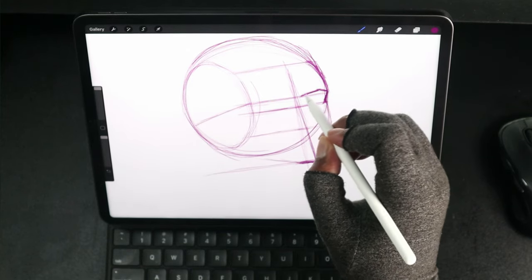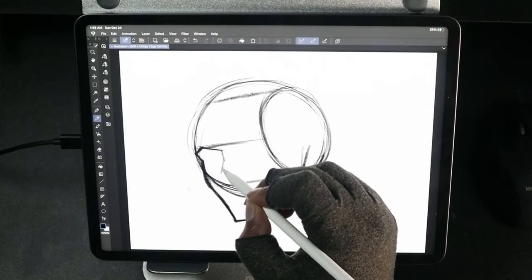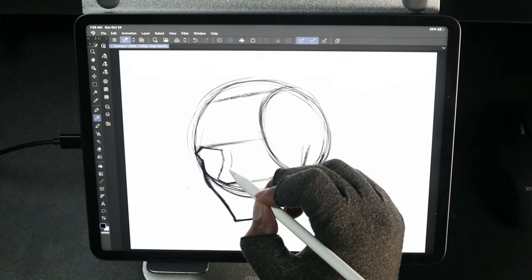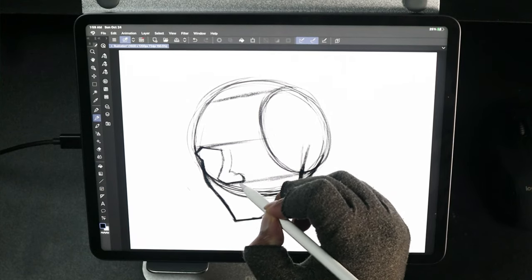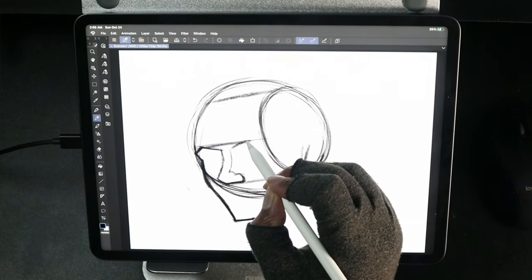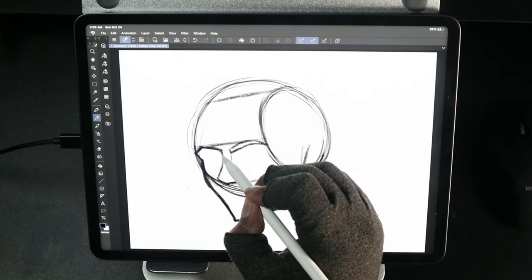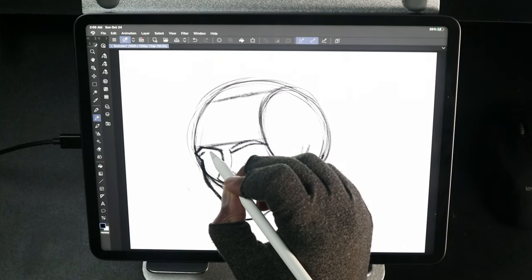As for the apps, I used Procreate and Clip Studio Paint, and both of these drawing programs ran flawlessly. All those issues I mentioned with the S7 and Clip Studio Paint being a little buggy and not stable — throw that out the window. When you're using the iPad Pro it's very stable. It doesn't feel like it's going to crash at any moment, it's not jittery, it's not laggy. The programs just work — they're very well optimized for the iPad Pro.